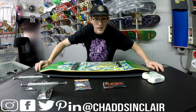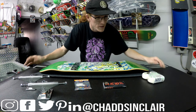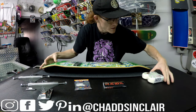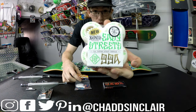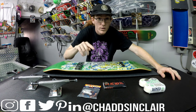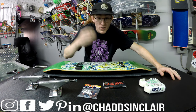Hey everyone, Chad Sinclair here, proud owner of the only Surrey skate shop — a community board shop located in Newton. I'm setting up a board and filming it to show you guys. A buddy wanted a Birdhouse Lizzie Armanto deck, so I got that custom ordered for him. I also custom ordered new Bones Easy Streets wheels and Aaron Jaws hardware — all through the shop.